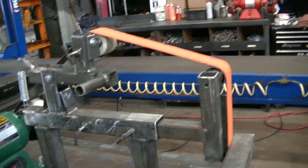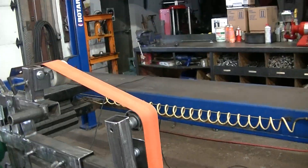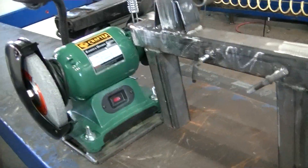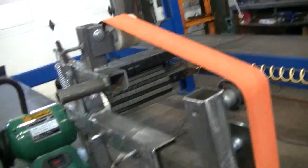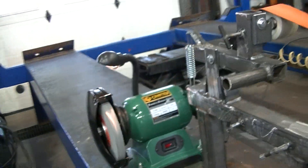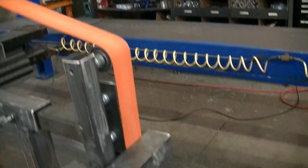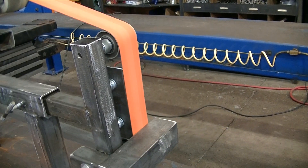So I built me another 2x72 knife grinder — it's pretty sweet. Usually you have to bump start these ones, but this one's working pretty freaking awesome, works better than any I've built so far. You crank around here, takes a minute to get going, but once she's going, she's going.